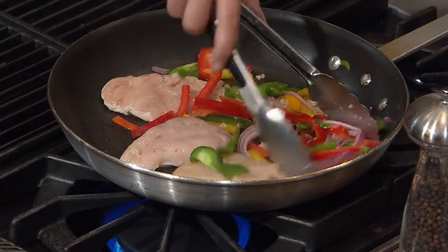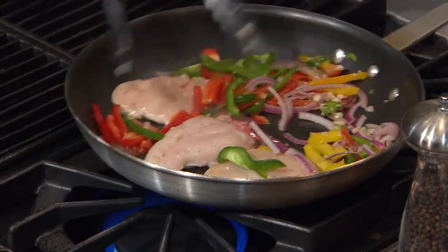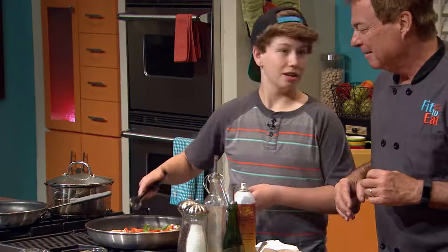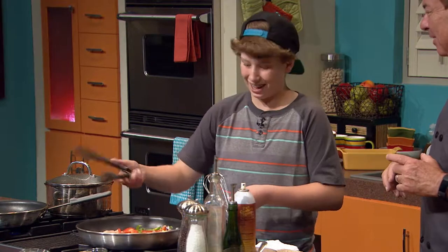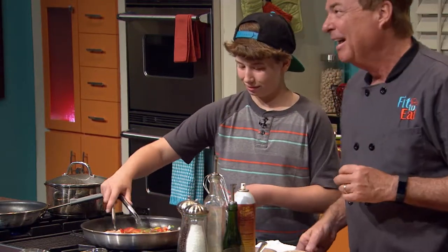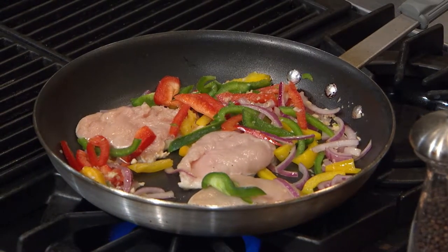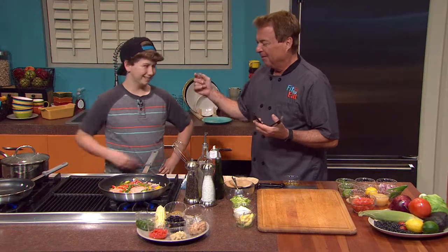The one thing that people can't get when they're watching TV is that aroma. And when you're cooking on TV, isn't it a blast? Someone would make a lot of money inventing smell-o-vision. So, what I wanted to ask you is how did you get started at such a young age? We're going to have that chicken cooking and it'll be good.